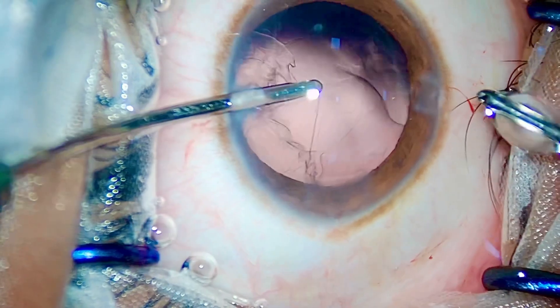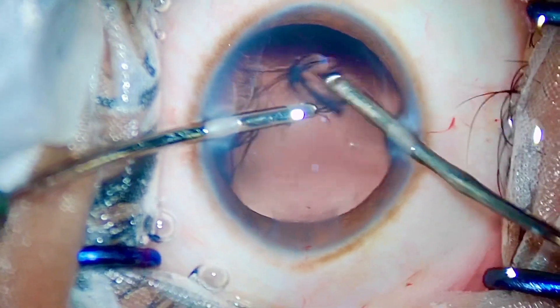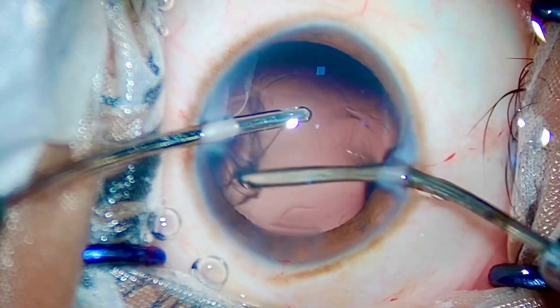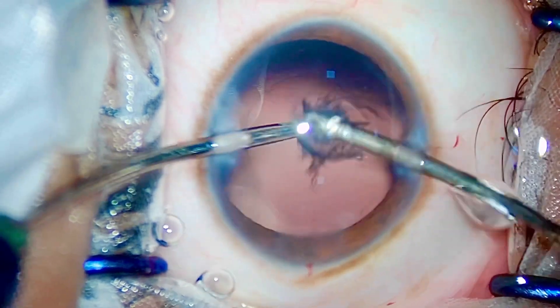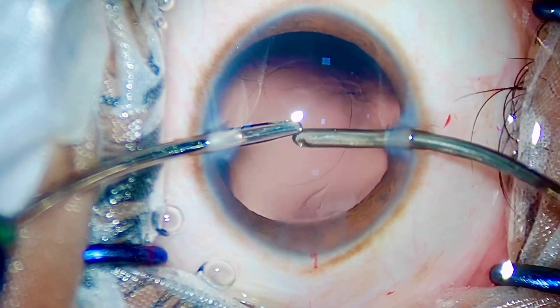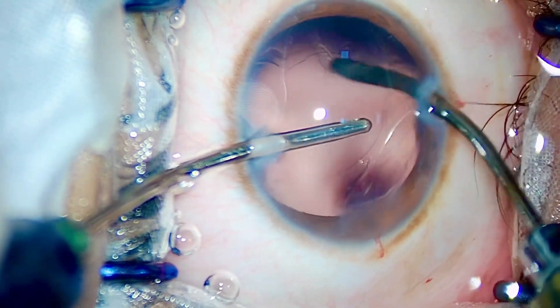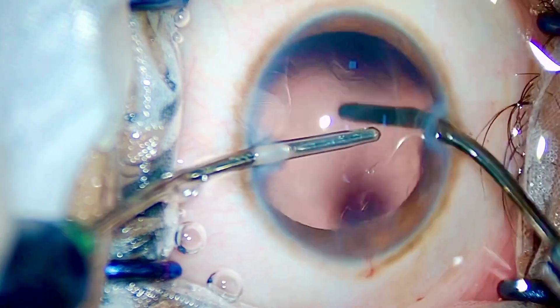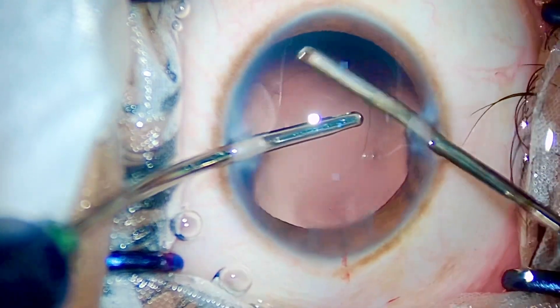I would recommend beginner surgeons to start their surgical career by opting for cases like these, because chopping and quadrant removal are two steps of the FACO lineup that you need to master before you can master cataract surgery.